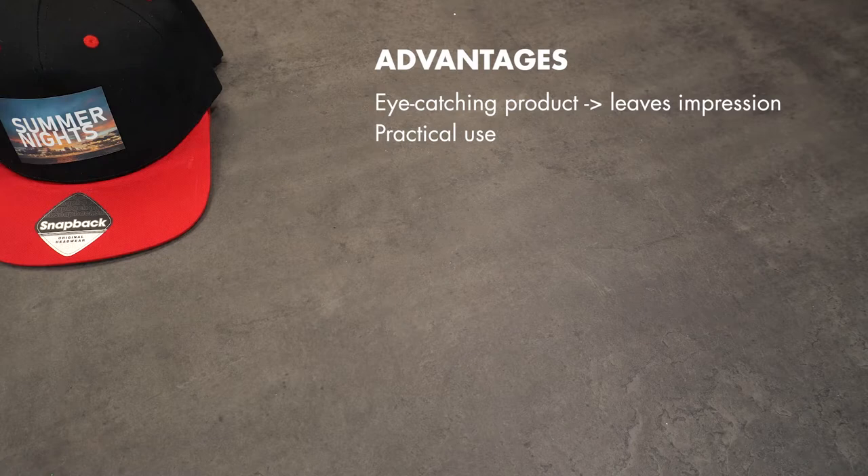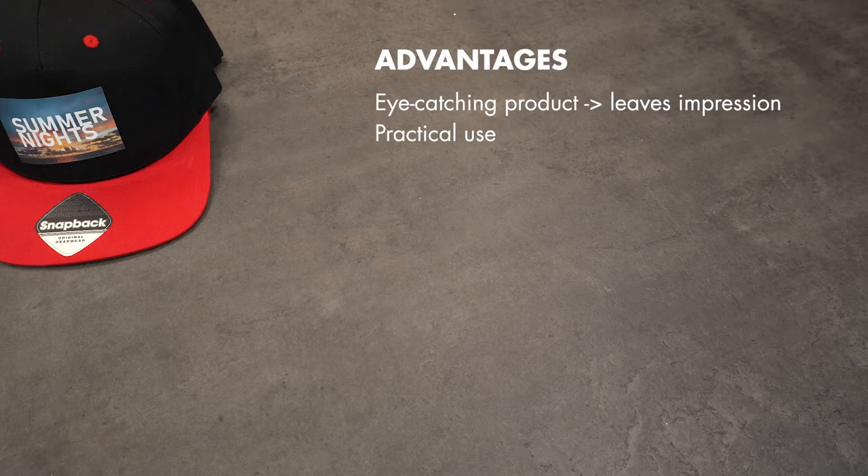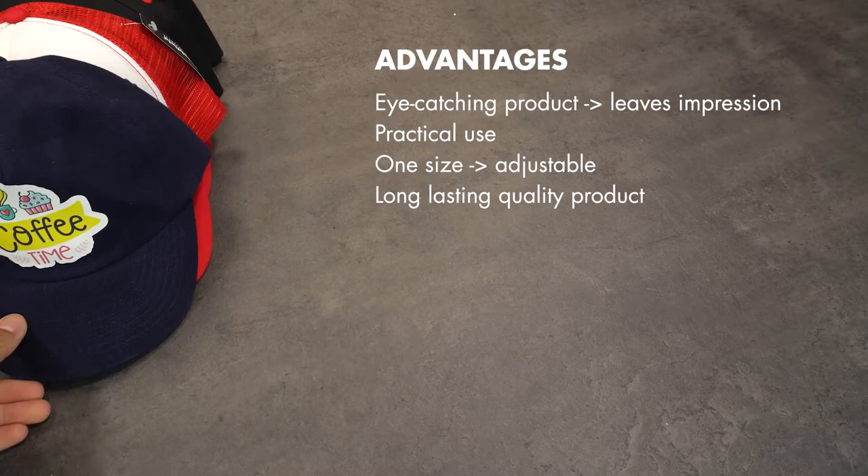Hats are one of the most influential promo items which are also used for practical purposes. Being adjustable, you won't need different sizes in stock. Customers wear them because of quality and look, which you can already guarantee on a smaller budget.